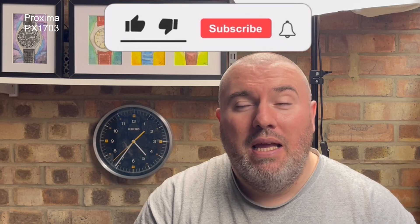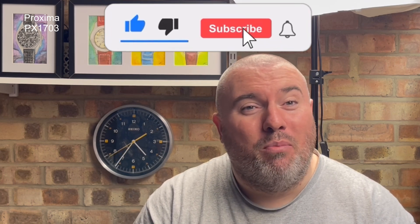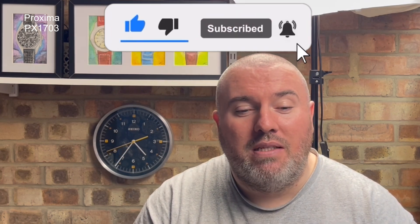Hi guys and girls, welcome back to Watch The Time. Thanks for tuning back in. Thanks for coming back to see me. I'm really pleased you've done so and I'm really pleased to bring you the Proxima PX1703.